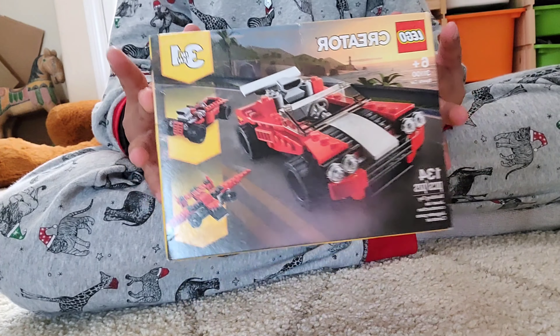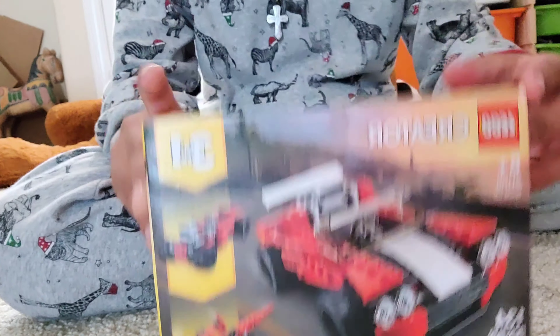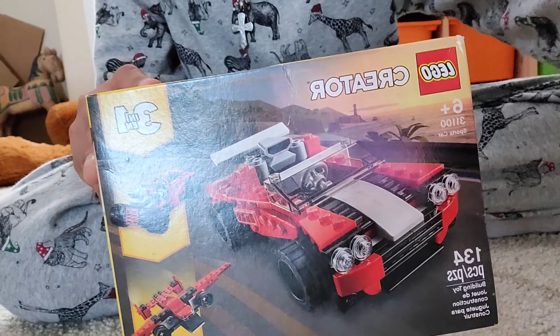So yeah, let's get into the speed build, and I'll see you guys in a bit.